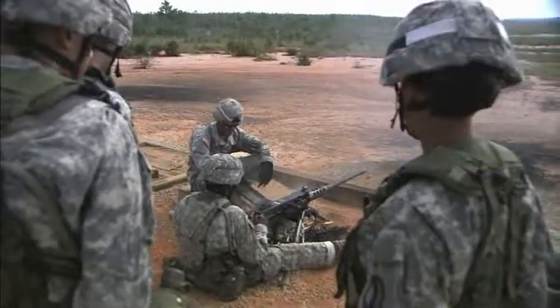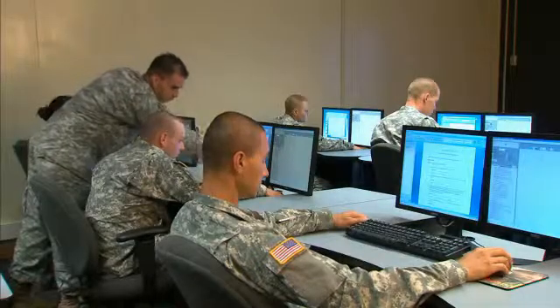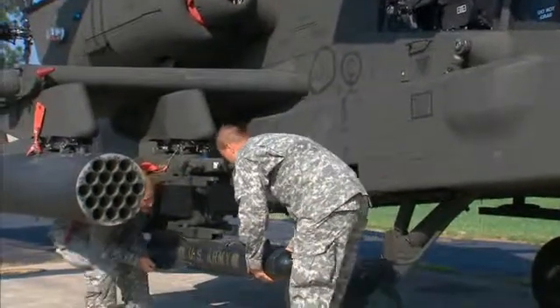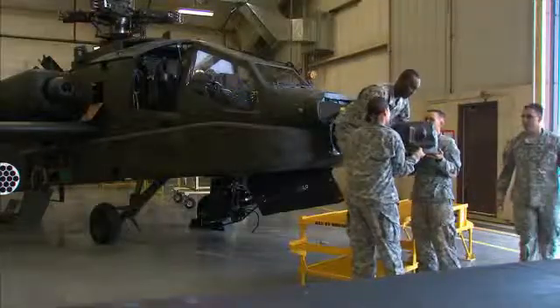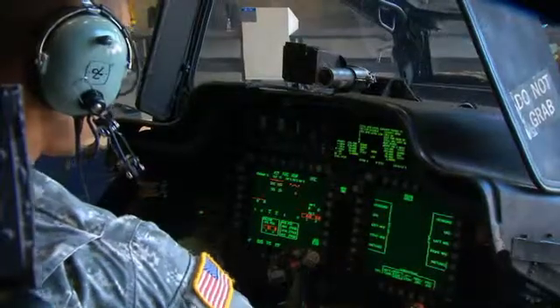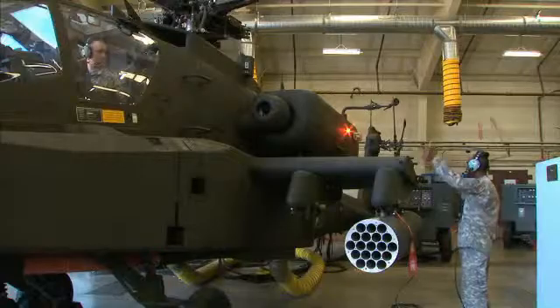After your initial entry training and advanced individual training, you'll work supporting Army operations in the field, day or night, as part of a maintenance crew under a shop supervisor, and perform duties that may include checks on the Longbow's communication and lighting systems.